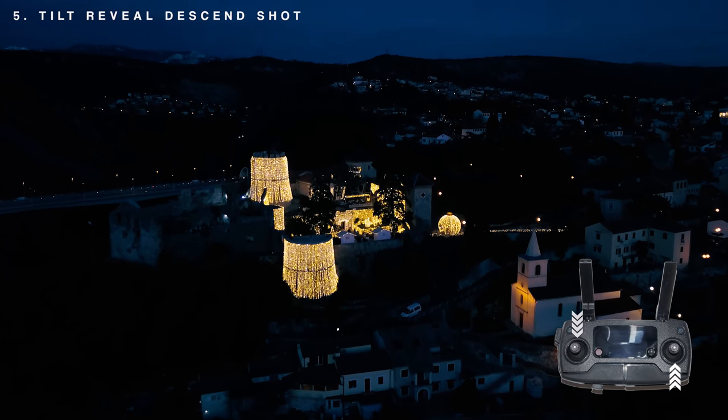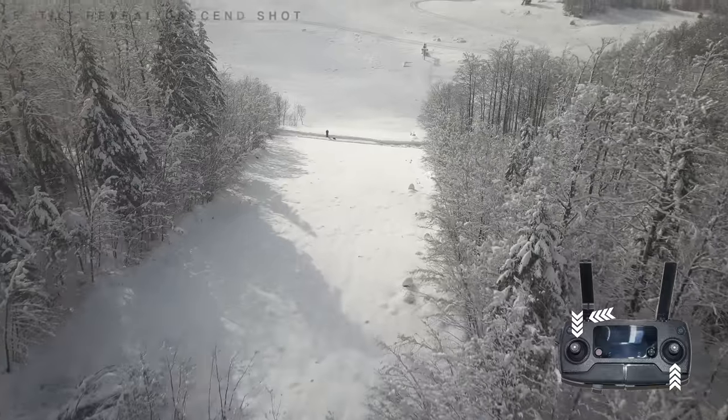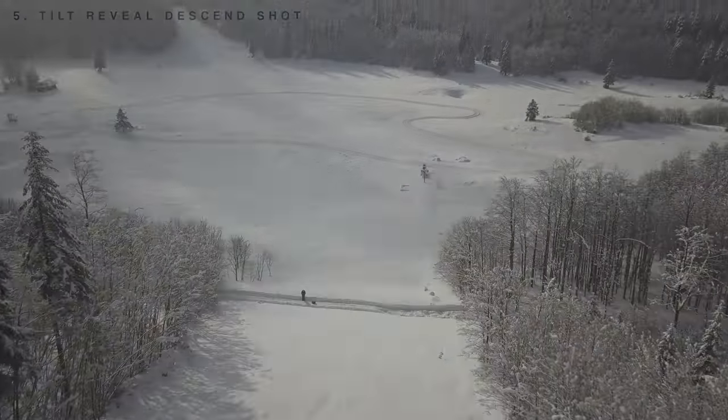Finally, the one I'm using a lot — the tilt reveal descend shot. This is a really interesting, motion-fluid revealing shot. Going full forward and descending down, you tilt up the camera. The shot should last approximately 5 seconds depending on conditions. Remember to reveal something big and panoramic.